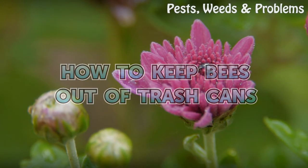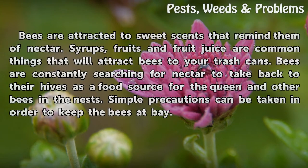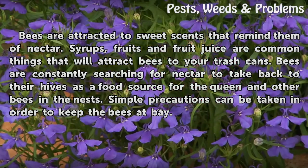How To Keep Bees Out Of Trash Cans. Bees are attracted to sweet scents that remind them of nectar. Syrups, fruits and fruit juice are common things that will attract bees to your trash cans. Bees are constantly searching for nectar to take back to their hives as a food source for the queen and other bees in the nest. Simple precautions can be taken in order to keep bees at bay.